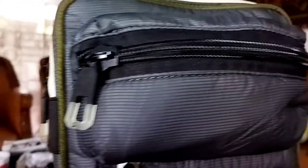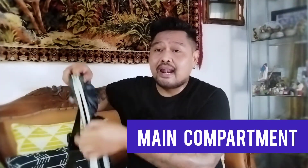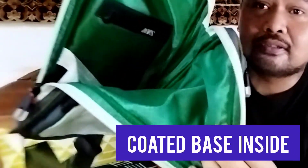Yang paling atas ini kayak semacam pocket untuk naruh barang-barang kecil. Yang kedua, pocket kedua ini lebih kecil. Terus yang bawahnya masih ada satu pocket lagi yang lebih gede dikit. Dan di tengah ini masih ada satu pocket lagi — ini tuh kayak rahasia, secret pocket. Jadi bener-bener pocketnya banyak banget. Dan main compartment-nya lumayan dalam ya, karena bentuknya lurus gini.